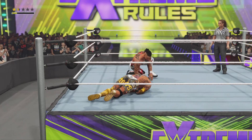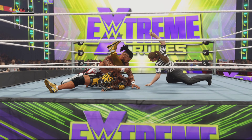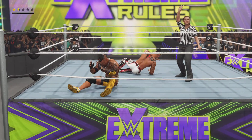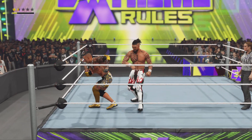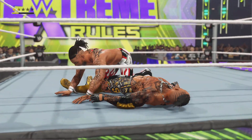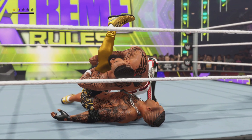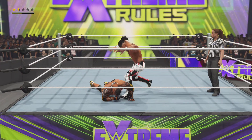A backstabber and he goes for the pin. Big kick out — that was a long two count there. Crucial moment — bang — one knee off into the pin, and he manages to kick out in one. Not even a near fall there.